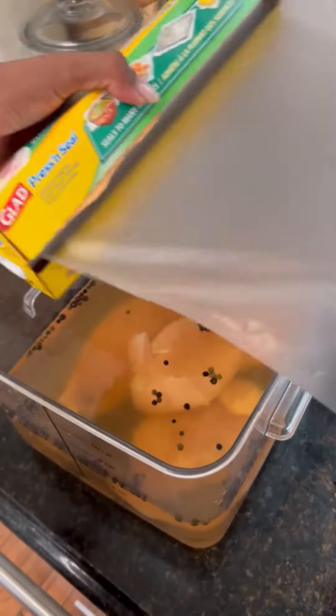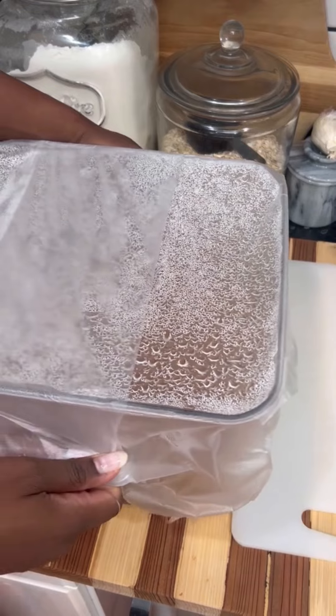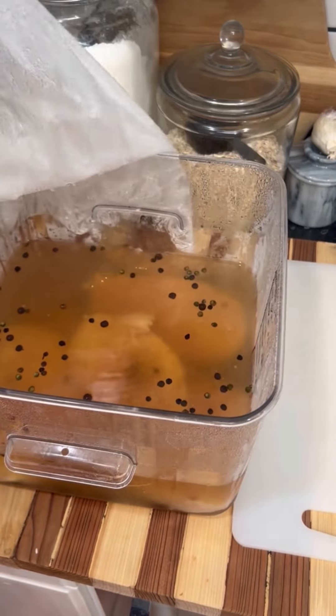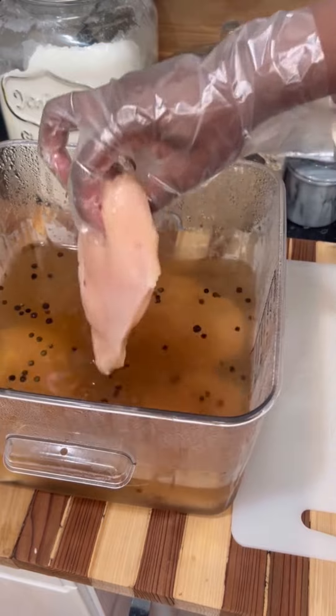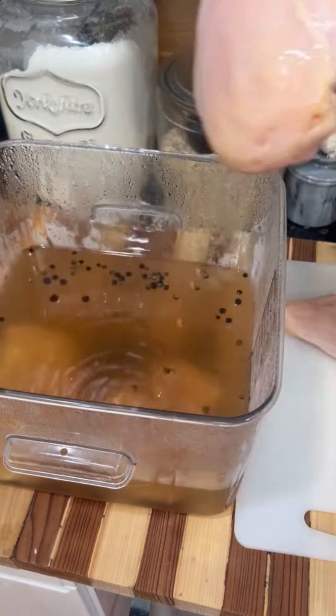Now just put in your chicken breast. I'm just doing four pieces, and I'm going to let this chill covered overnight in the fridge. Keep in mind that a brine can be any flavor that you like. The most important part of a brine is the ratio of salt to water, and sometimes sugar, even though we didn't put it in this time.